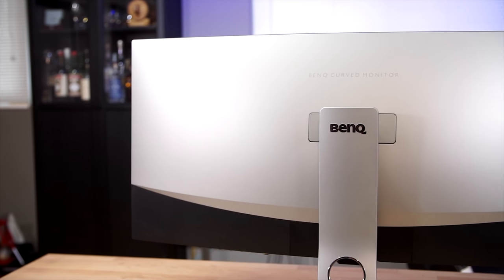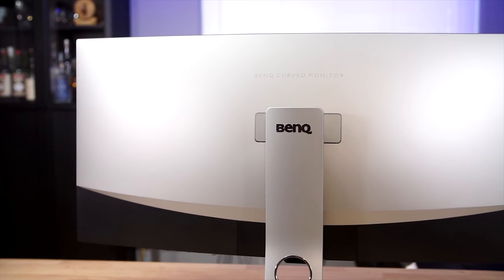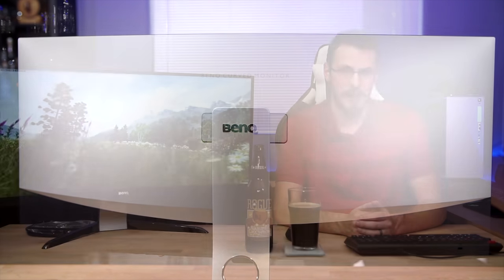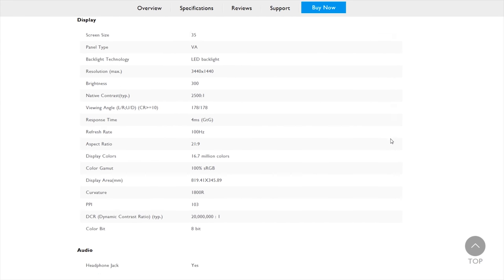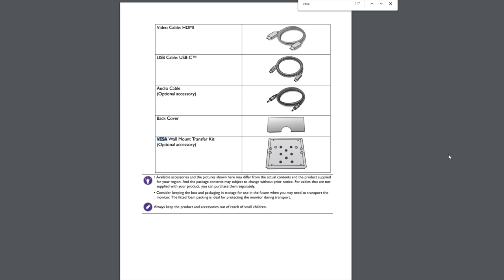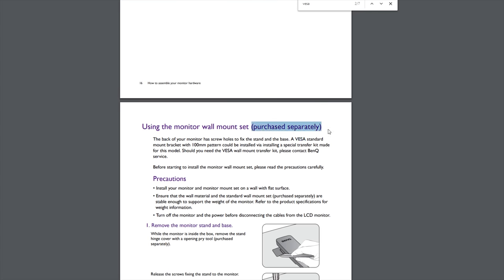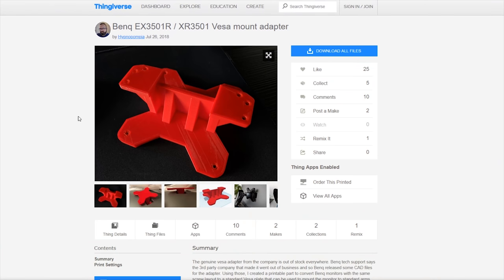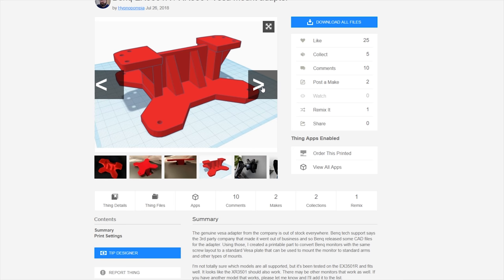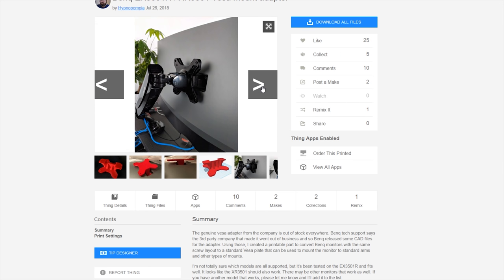Getting the monitor set up on my desk, the first thing I noticed — besides how absolutely beautiful the panel was — was the lack of a built-in VESA mount around the rear. As someone who uses nothing but wall and clamp mounts here in my office, that's a feature I pretty much expect nowadays. BenQ did at one time offer a VESA adapter kit for the EX3501, but it's no longer available for sale or even listed on their website, and I wasn't even able to track it down on Amazon, Newegg, or eBay. I was able to find an STL file from the community to 3D print one, but I'm not sure I would trust this 23lb monitor to a 3D print.